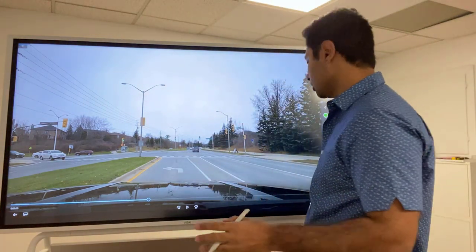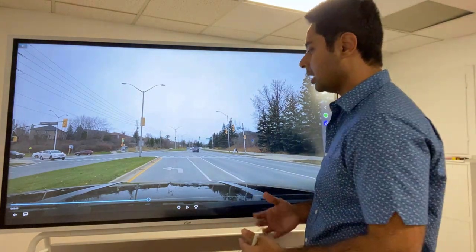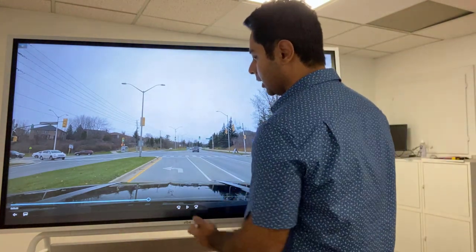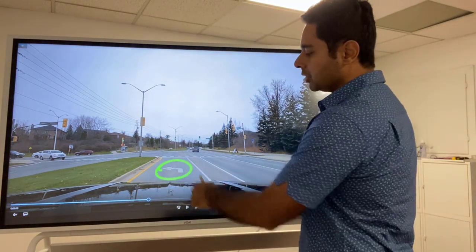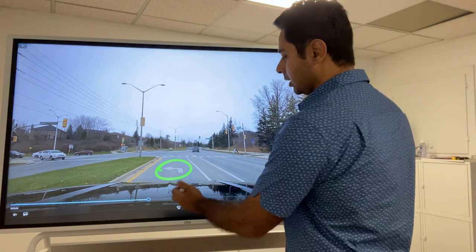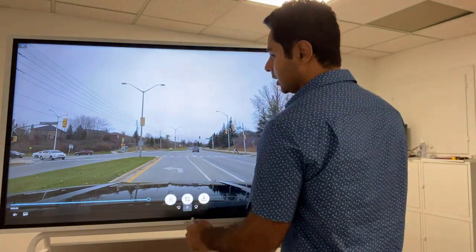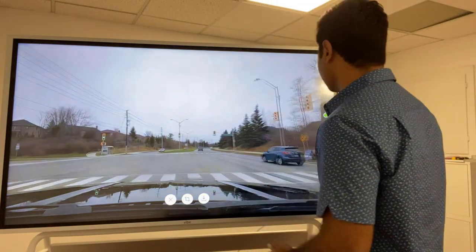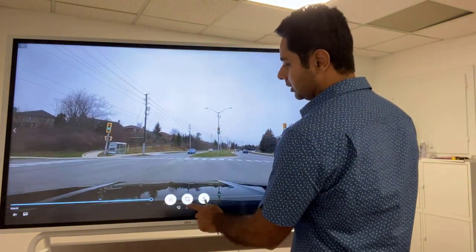Hello everyone, this is Mandeep from Trubycars, and in this video we are going to look at a left turn example. The very first thing you need to do is make sure you are in the correct lane. When your examiner asks you to turn left, make sure you go into the correct lane. Some intersections have a separate lane for the left-hand turn — you will see the road markings. We are in the correct left turning lane and we are approaching the intersection. The light is green but there is oncoming traffic, so we're going to stop before the middle of the intersection.